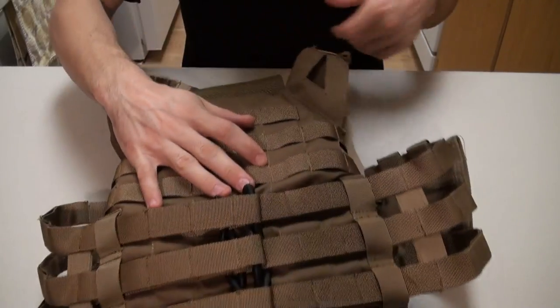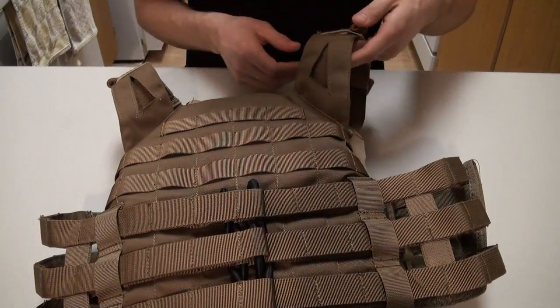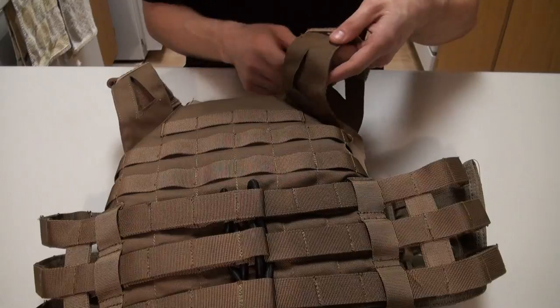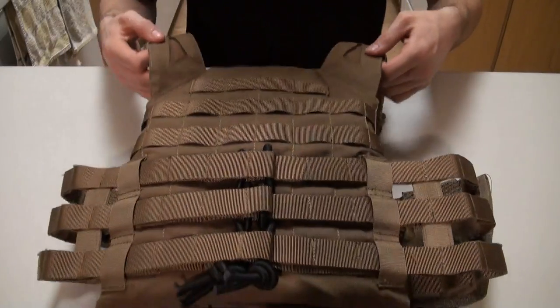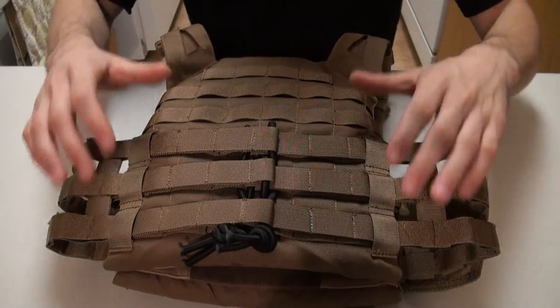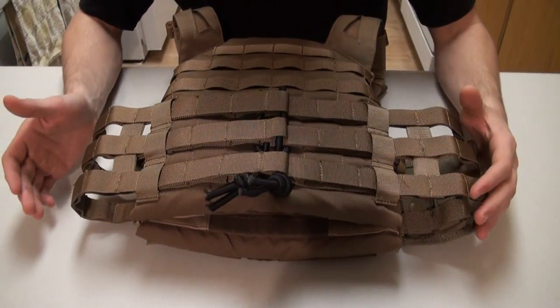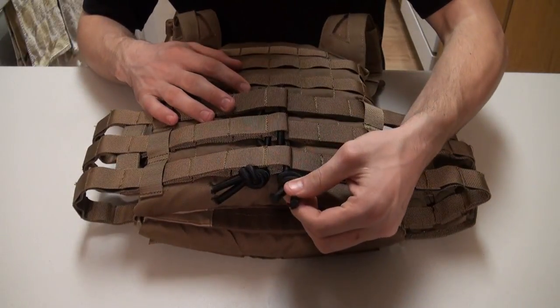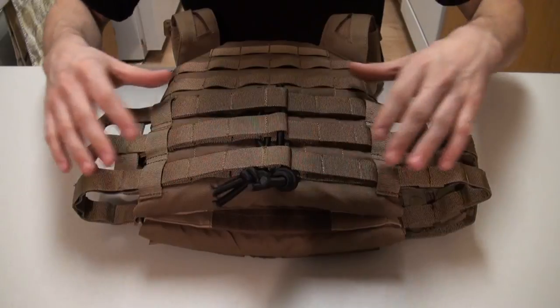Going to the back, you do have your adjustments here if you want to adjust the shoulder length. It is really simple — all you do is slide this forward to get into it and then adjust the height. To adjust the cinch on the back is a little tricky; you do have to work these nylon, almost rope-like straps and cinch them closer together.